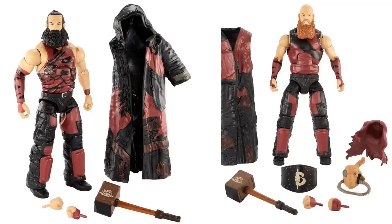Luke Harper's eyes look a bit weird but should be better in person. They come with their entrance jackets, hammers, hoods, and a slew of accessories. Rowan still has his sheep mask with the gas mask part coming off, and he has his belt plus interchangeable hands. I think these guys look terrific — easily early contenders for figure of the year in 2019. They are highly detailed, and I think this is easily their best Elite release. I really love Rowan's head scan in particular.